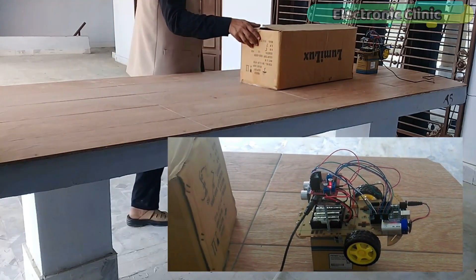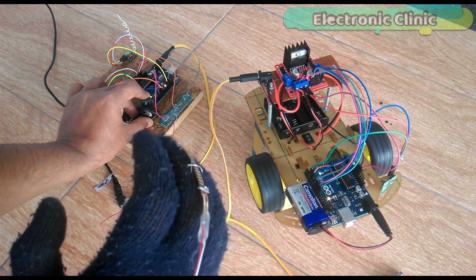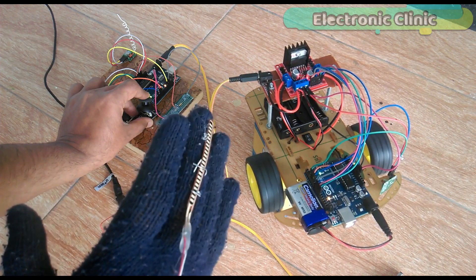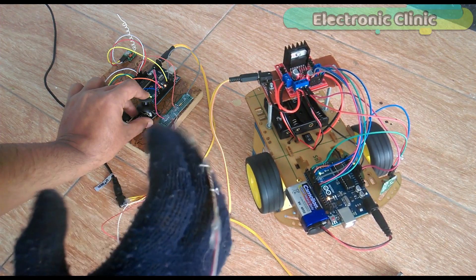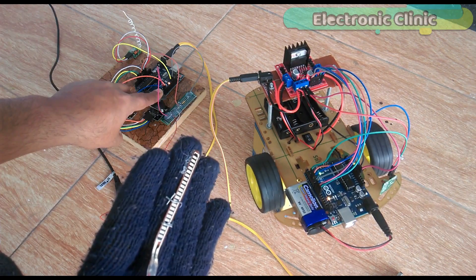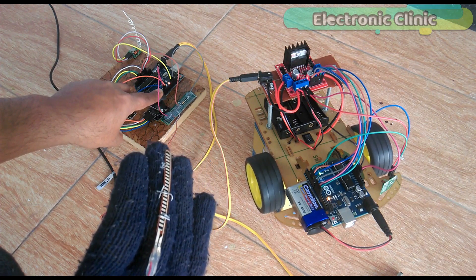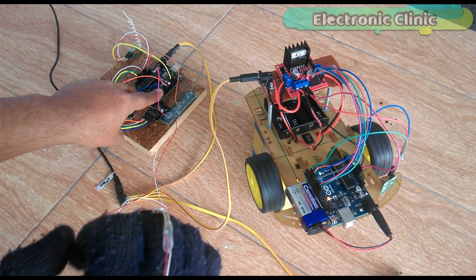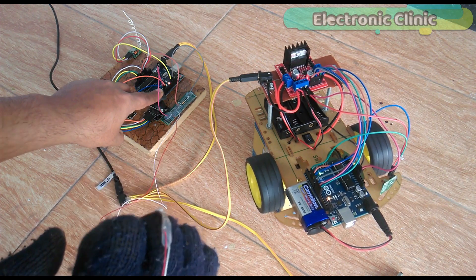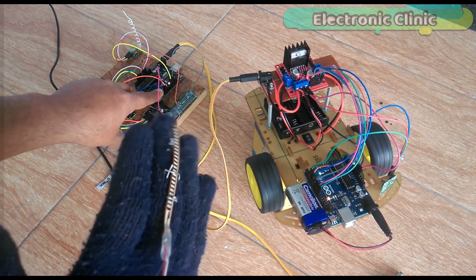This is the fourth version of the robot car. In the third version I used the flex sensor and the joystick together to control the same robot car. The flex sensor was used as the accelerator and the joystick was used to control the car's forward, left, right, and reverse movements. I named this project the wireless hand gesture plus joystick robot car.